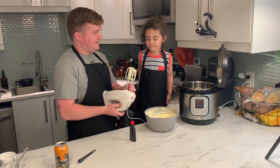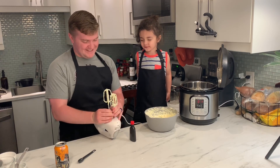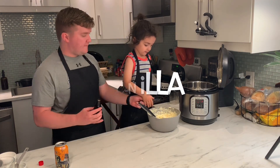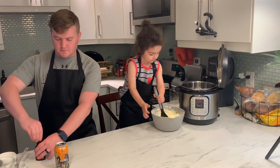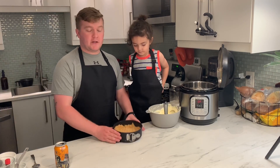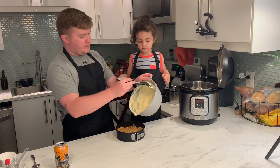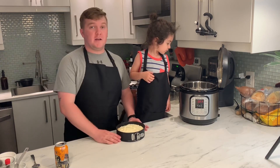Is it good? Next, we're going to add in one teaspoon of vanilla. Now we're going to take our crust out of the freezer and dump this into the crust. Now we're ready to cook it.